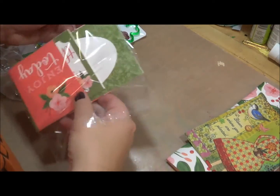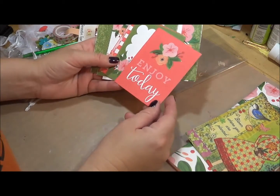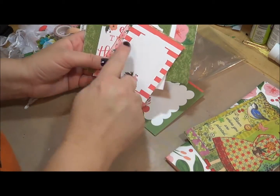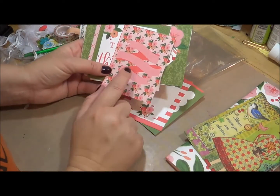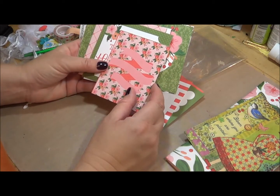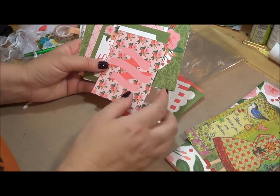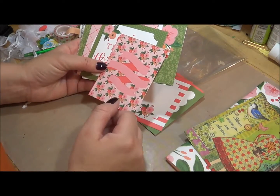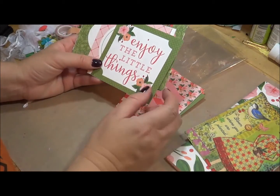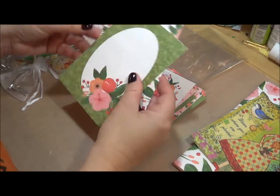This is the journaling cards set — there are all different sizes: your standard four by four, three by four. There's an 'Enjoy Today' card, a blank red and white stripe, and the backside is also red and white stripe. I've already been using these. I love them because I've been doing some creative journaling — if you follow me on Instagram or my Facebook page, I've been posting little quotes at the end of the day, just a way to create something every day.